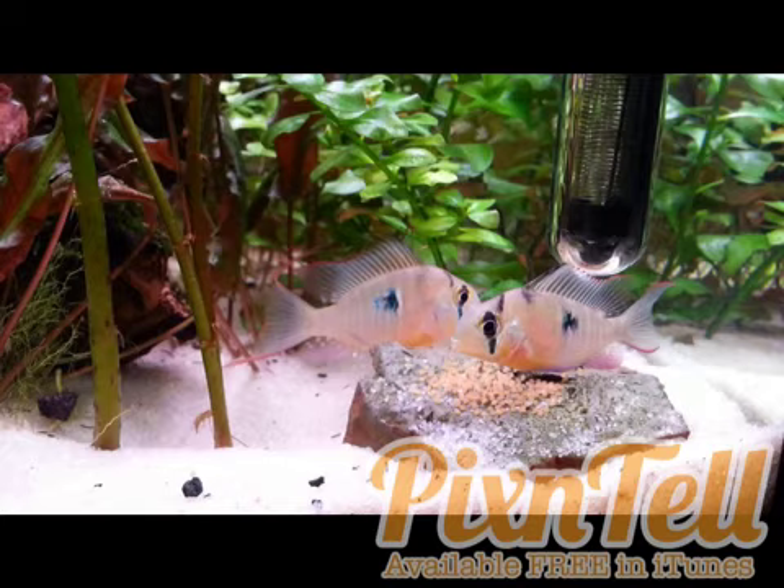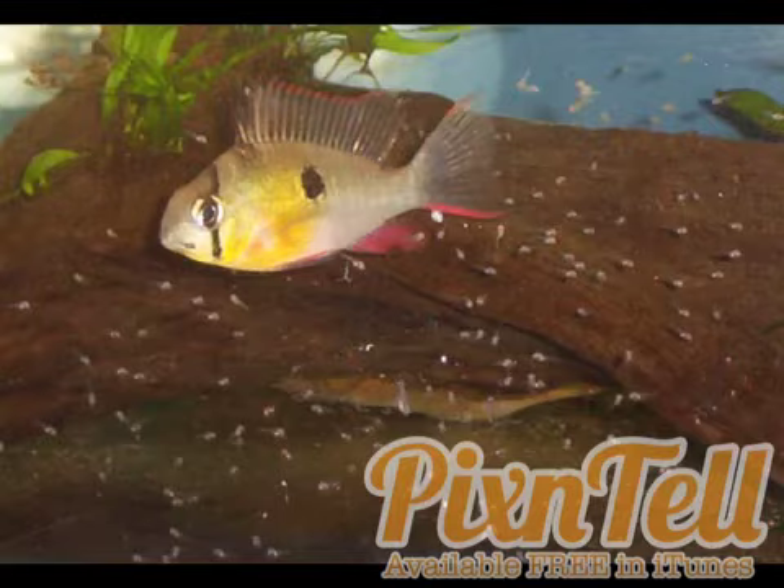Beyond breeding, they're extremely peaceful. My Bolivian rams would always just come to check out what I'm doing — they'd swim by and look at me. I'd walk in front of the tank and they'd swim up to the top and beg for food. They'll normally inhabit wherever the highest plant goes; you will never see them swim to the top of the tank if there's nothing there.